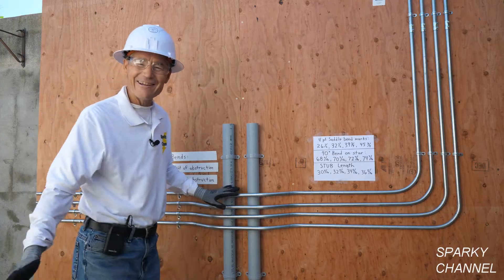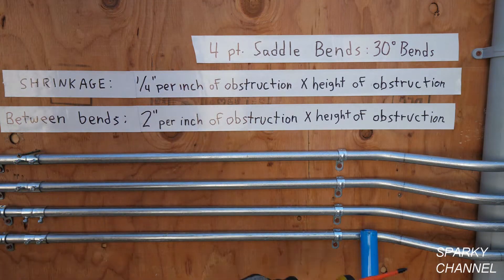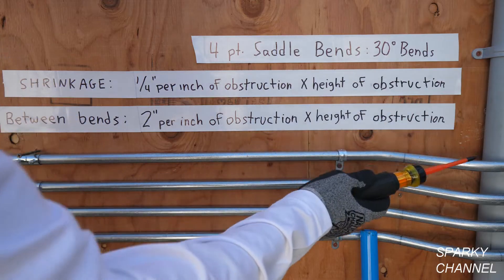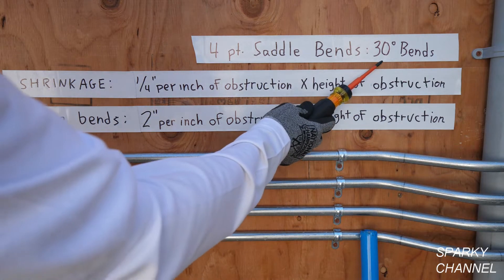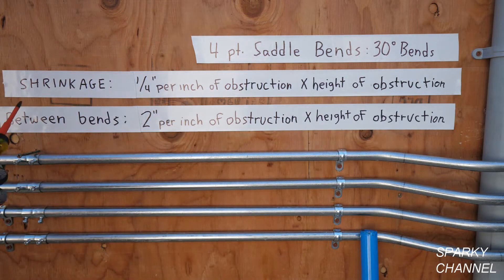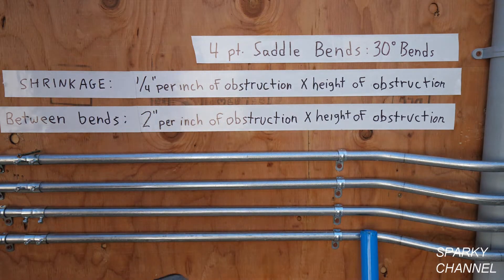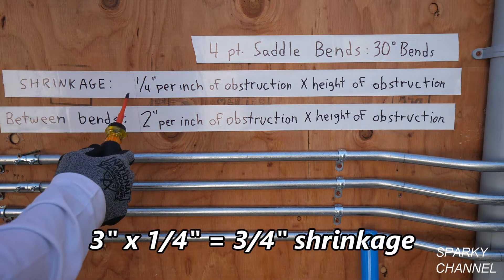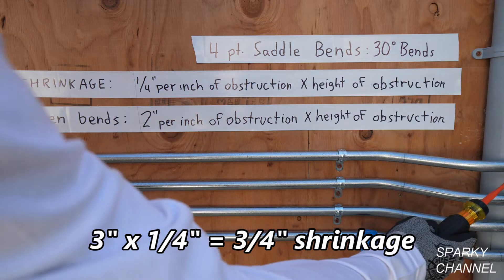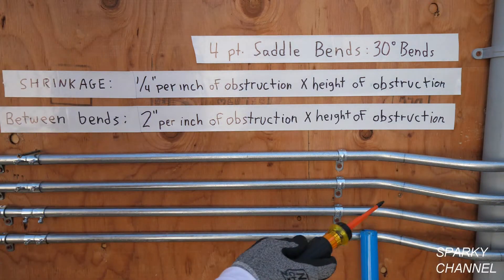I'm going to go over a little bit of how you do this. Here's some information about these four-point saddle bends. First, I'm making all 30-degree bends — you can make them at 45 degrees or 22 and a half, but every one of the bends would have to be at that same angle. This information is for 30-degree bends. First is shrinkage: it's a quarter inch per inch of obstruction times the height of obstruction. Our obstruction is three inches, so one quarter times three is three quarters of an inch.